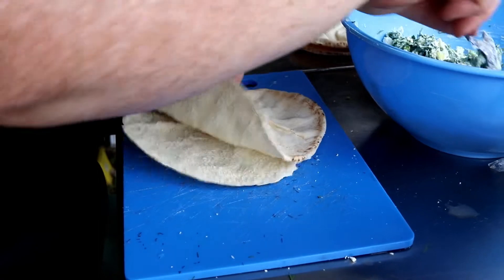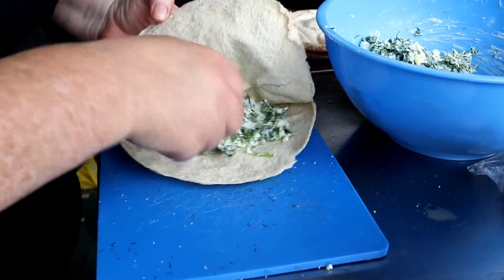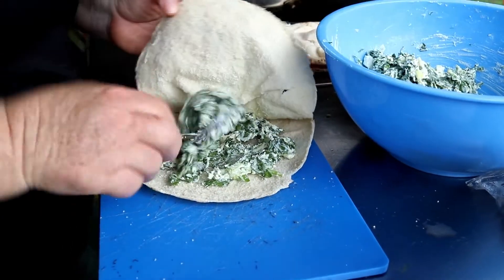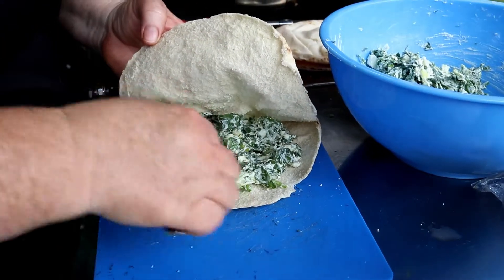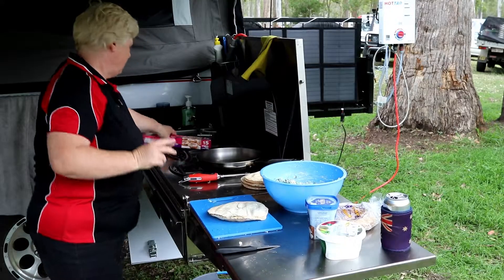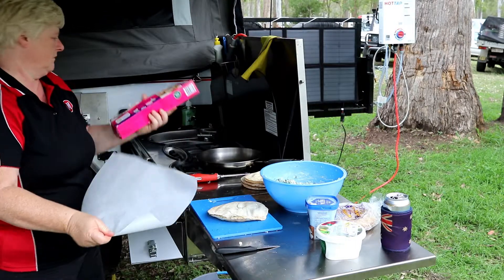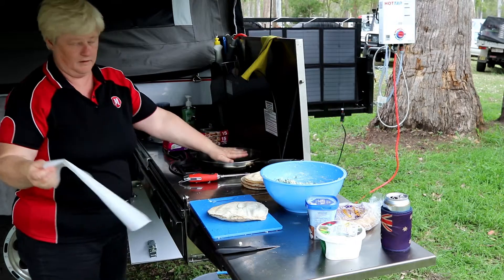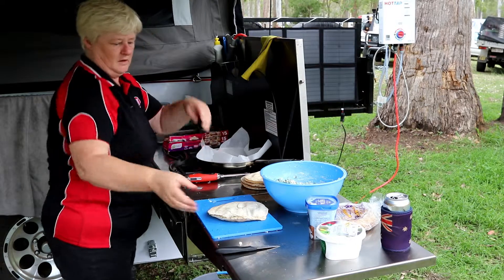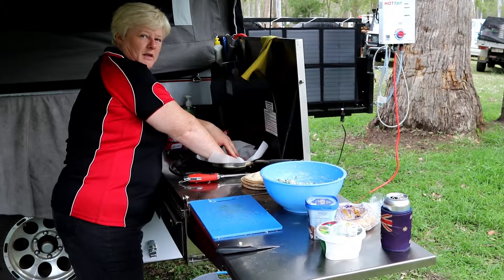Now that our mixture is all combined, I'm just going to stuff my pita bread, leaving a two centimeter gap around the edge, and then place it into the fry pan. I'm going to grab some baking paper and put that into my warming pan, just going to place this in on there. It's going to cook for about three minutes each side.